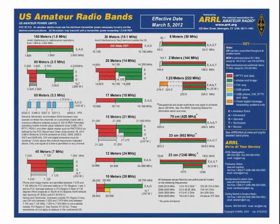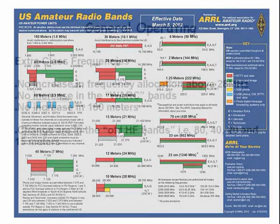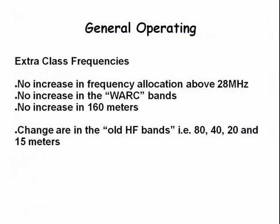Welcome to lesson two of this Extra Class course. Tonight we'll be talking about operating principles. On this chart, which is in the study guide, you'll notice that Extra Class licensed operators have operating privileges that General class does not. There are no changes above 28 MHz, or in the WARC bands 12 and 17 meters, or in the 160 meter band. The changes are in the 80, 40, 20, and 15 meter bands.